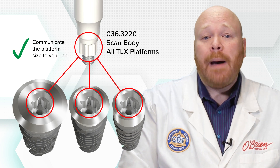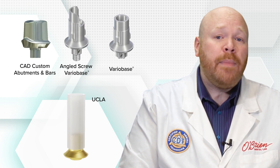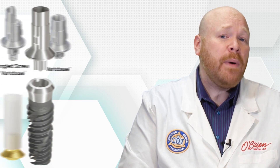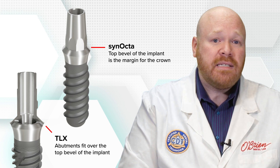The restorative options for TLX include all of the standard selections, including vario base, angled screw vario base, CAD custom abutments and bars, UCLA abutments, and stock cementable abutments. All of the abutments for the TLX implants fit over the top bevel of the implant. With the original tissue level implants, it was possible to get abutments that nestled inside of the implant so that the top bevel became the margin for the crown, but this is no longer the case with the TLX system.